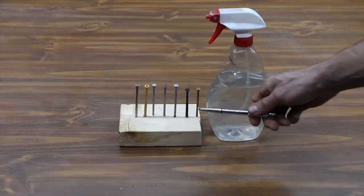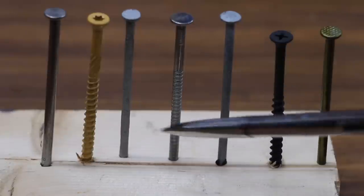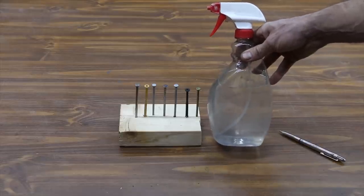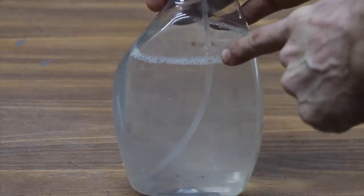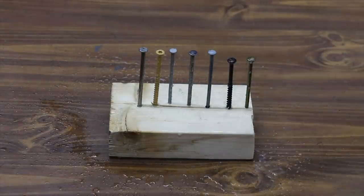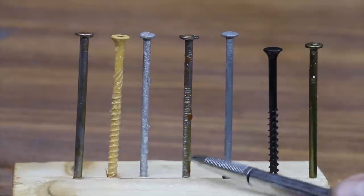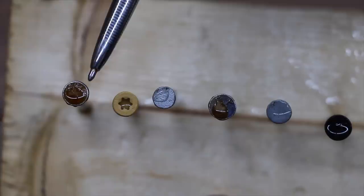Before we begin the holding strength test, we need to kick off our corrosion resistance test since it'll take 48 hours to get the results. I'll be using a hydrogen peroxide, vinegar, and salt mix, which is very powerful as far as being an oxidizer. It's only been 30 seconds and two of the nails are already rusting because they are untreated and not designed for treated lumber or exposure to harsh elements.